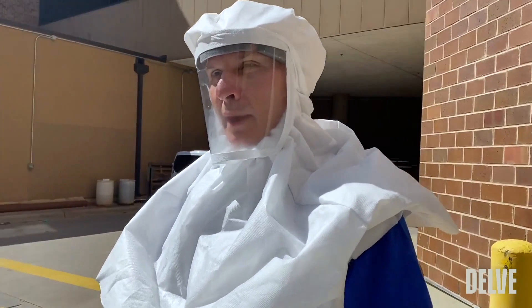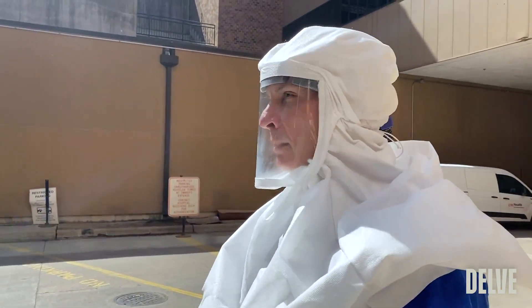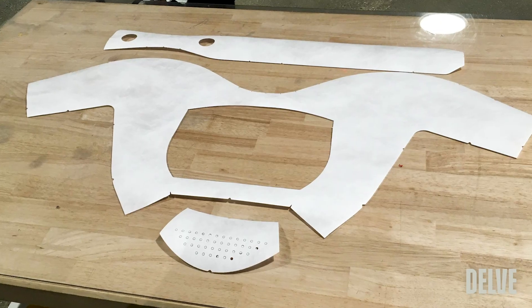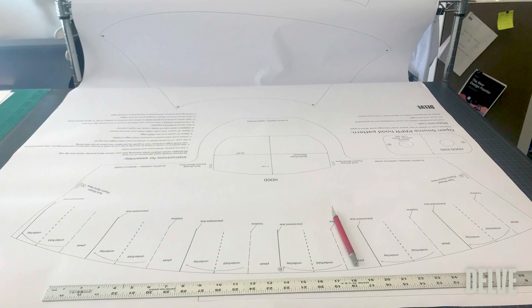In working with Delve and Jesse, we really tried to recreate and kind of reverse engineer existing PAPR hoods.